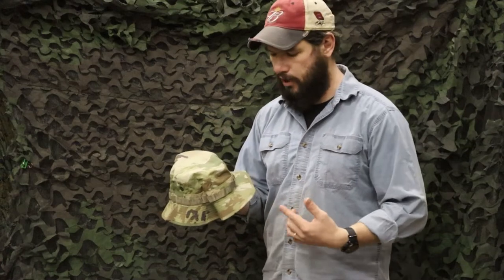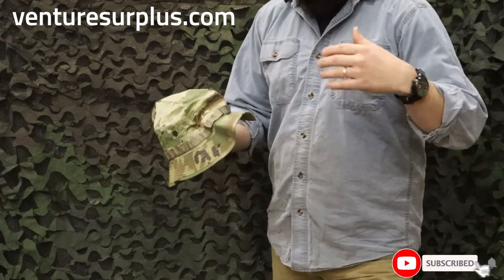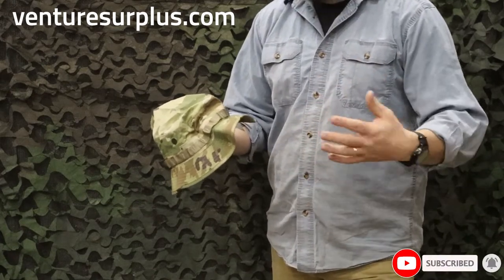Hey guys, Lucas here from Infinity Surplus, and today we're going to talk about one of the newest pieces of the U.S. Army uniform. What we've got here is the more or less new boonie cap for the new Army Improved Hot Weather Combat Uniform.